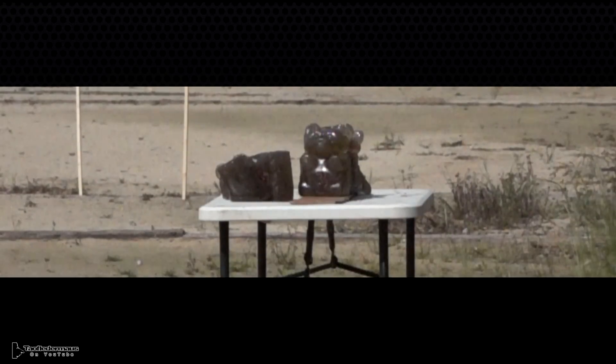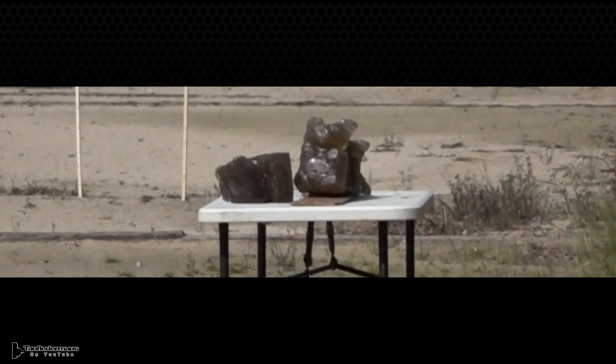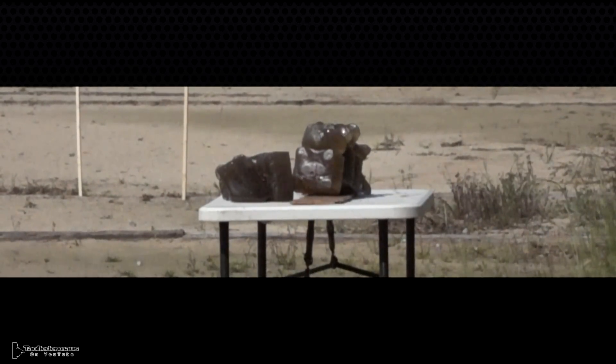In an earlier test we did shoot a high velocity stability shock at some ballistic gel. The round did bounce off, but it did leave a superficial wound to the ballistic gel.